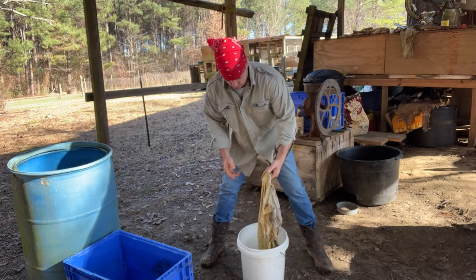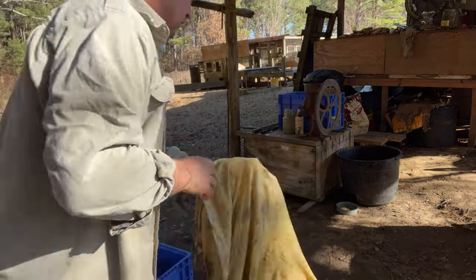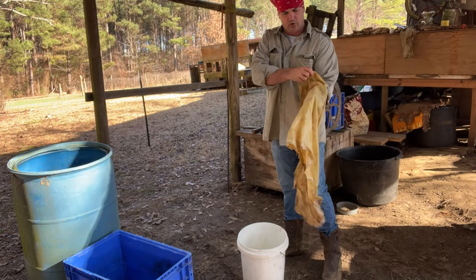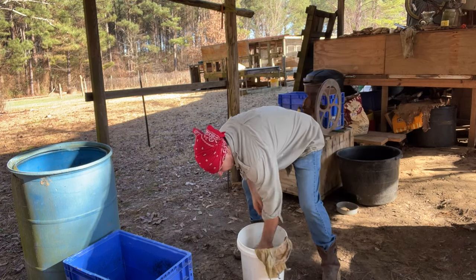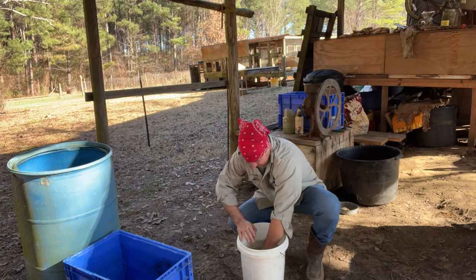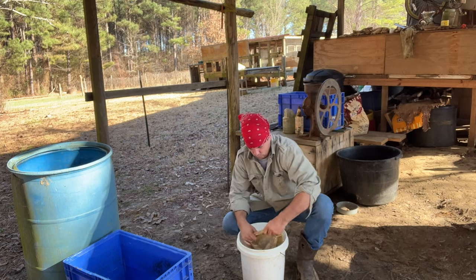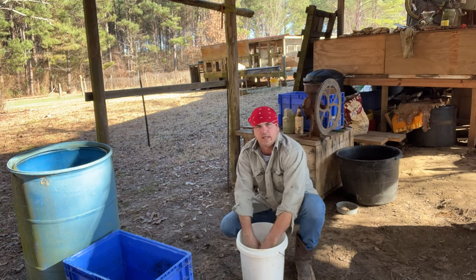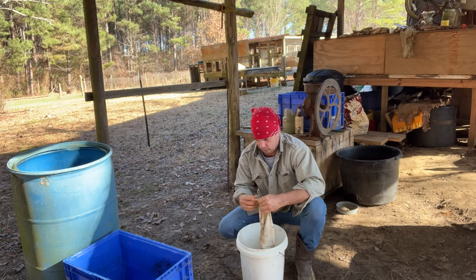I got this hide out of the refrigerator. Before I do anything, you'll see it's still got some clumps of stuff on there, so I'm going to just wash all that off real quick. It sat in the refrigerator all night last night. Once we get all this cleaned out, then we'll start drying it and stretching it. I applied the tannin solution to it twice — two applications — just so y'all know where we're at on it.